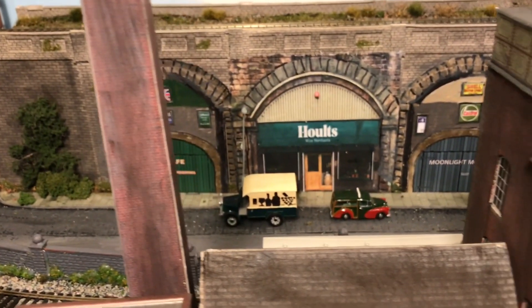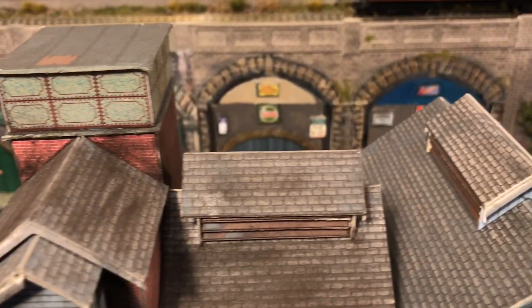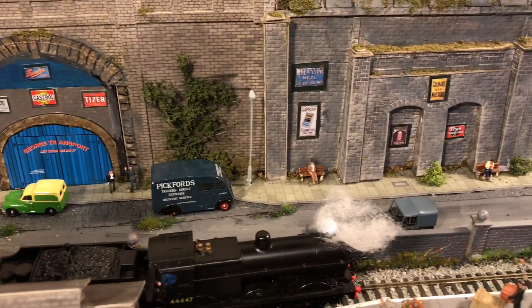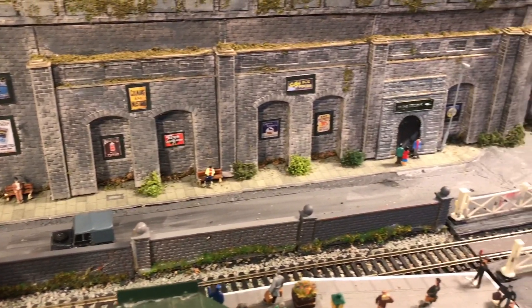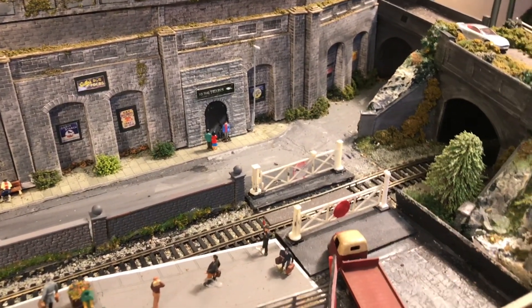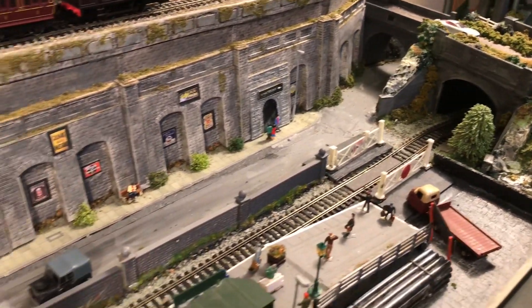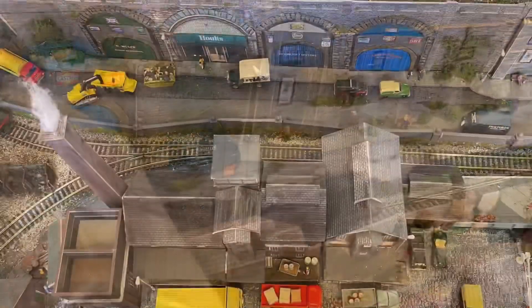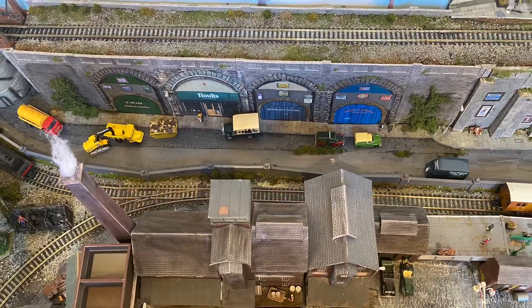As you can see here, I'm running the camera along a certain part of my layout which is behind the factory, and includes a series of four railway arches and then some buttressed walls, all of which are there to hold up some of the higher level track that runs round my layout. Down below there is also a lower level track and you can just see that here on this photograph.